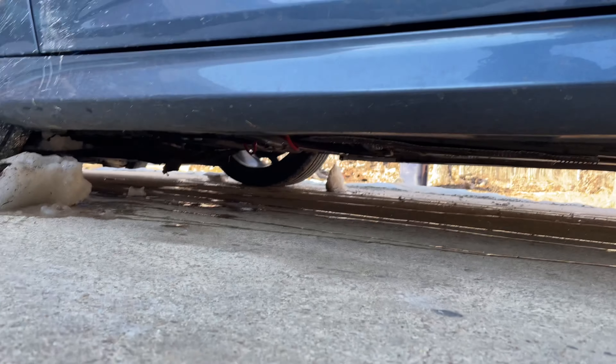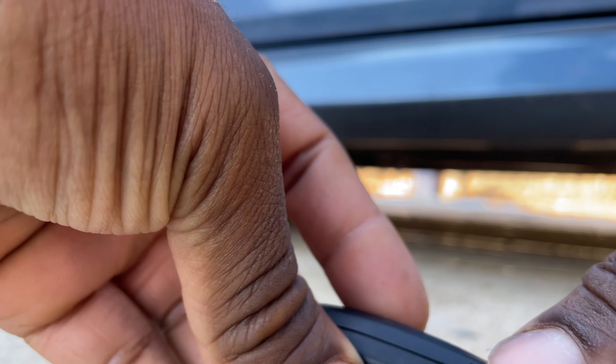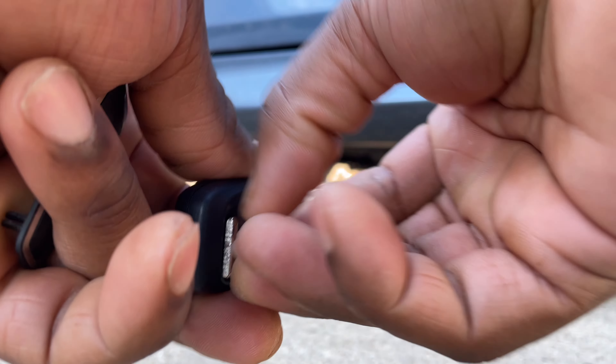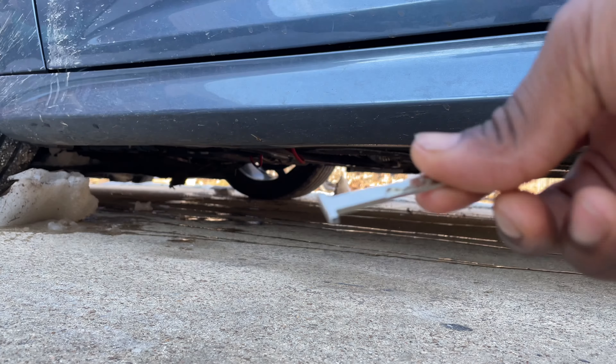If you never open this thing, it's got two buttons right there - you press them in and it'll pop open. You pull this out - that's the key to get in your door.